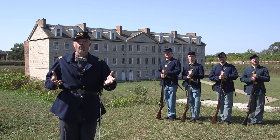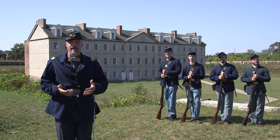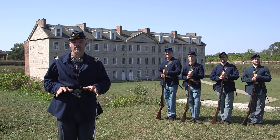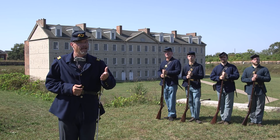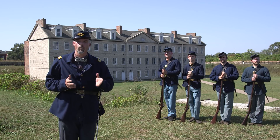Welcome to Civil War Digital Digest. I'm Will. We're up on the terraplein at historic Fort Wayne in Detroit, and today we want to talk with you about drill. It's a conversation that many thousands of soldiers who came through here for the Civil War had while they were here training. Today we're going to talk about one specific maneuver: reverse arms.